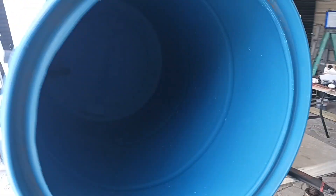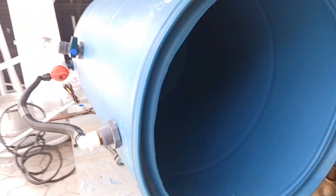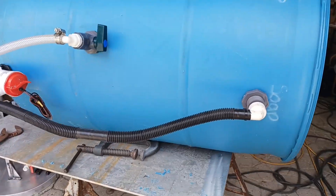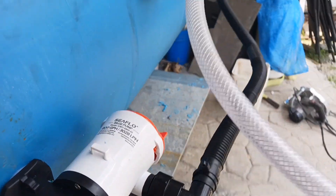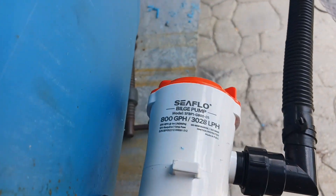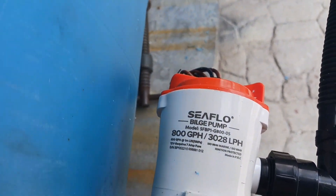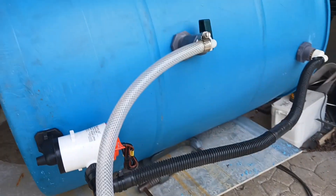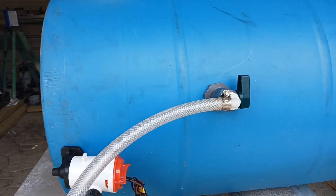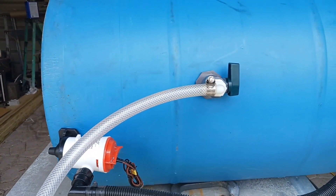We've got the top cut off, getting some of the fittings put in place. Got the circulation pump installed — I'm using just a regular live well pump, 800 gallon per hour. Now I'm installing the slow drain and the tank drain.